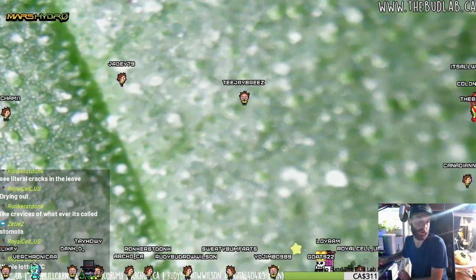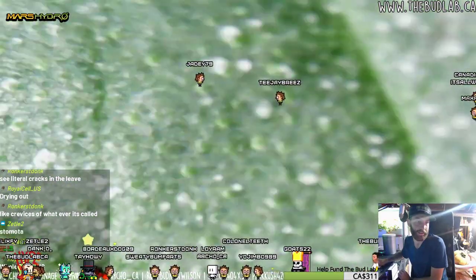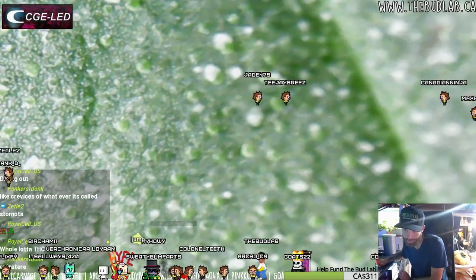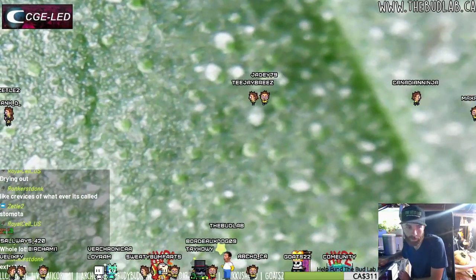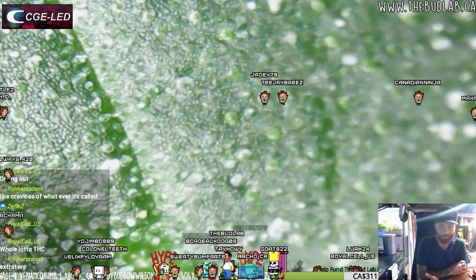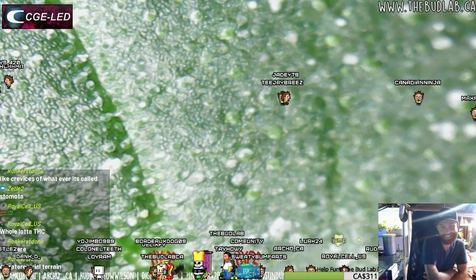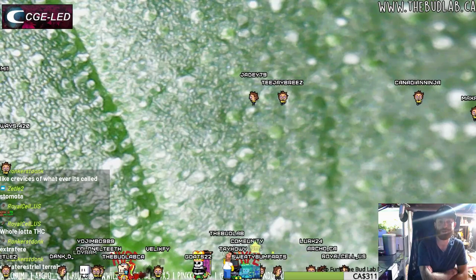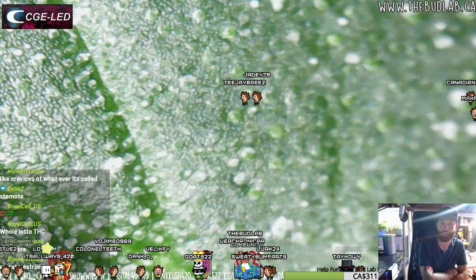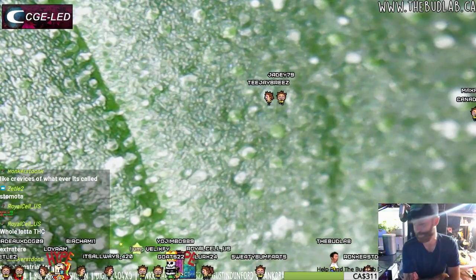Those are the mouths that open and close right there. The stomata are really on the bottom. It shows that on lily pads they're on the top. Extraterrestrial terrain? This is the moon. This is NASA - these are the official NASA pictures. This is alien skin. We got a piece of alien skin here at 800 zoom.